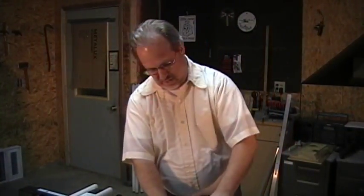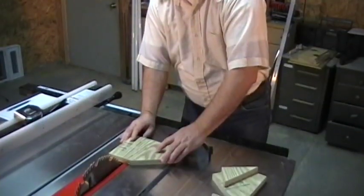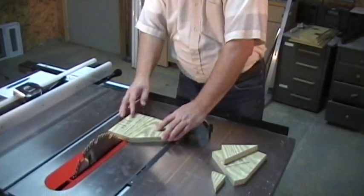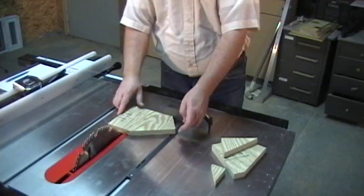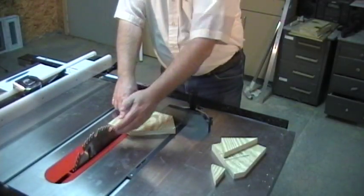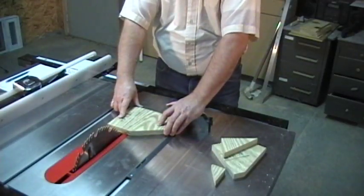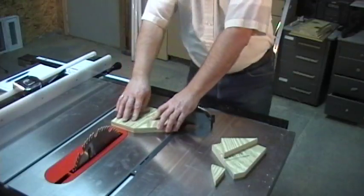We now must cut the board to length, so we set our miter back to 90 degrees. We line the 6-inch mark we made from the end of our board to the outside of our blade, and we cut the board.